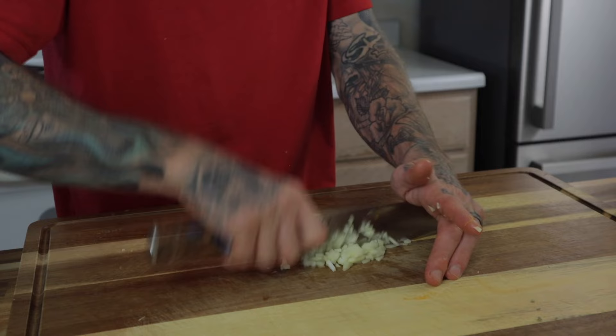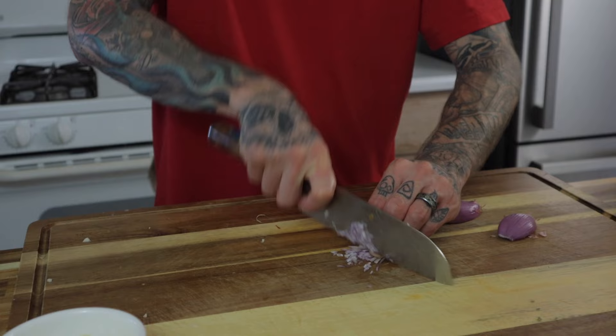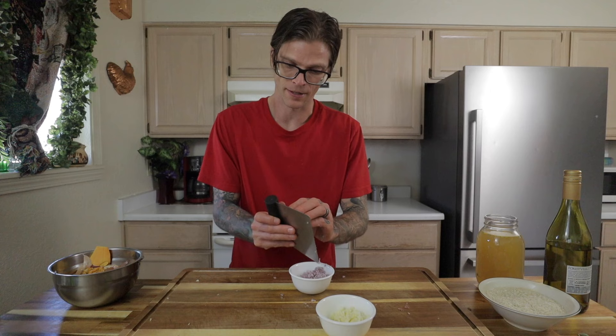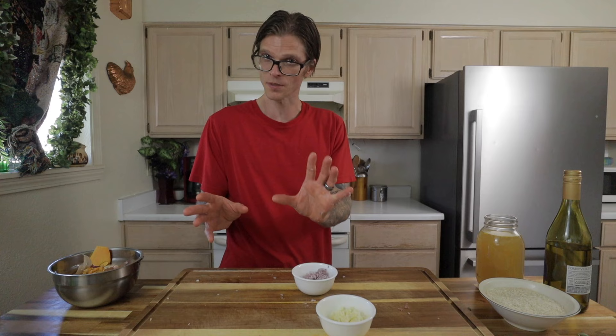Now for the shallot — I'm going to give this a fine mince. Cut off the end, cut it in half, and go for more of a small dice. The shallot is going to literally melt into the risotto. Try to keep the cut pieces pretty uniform in size. Our next logical step is to get a sauté pan going on the stovetop and start cooking the risotto — it will be done at about the same time the squash comes out of the oven. It's all about timing.